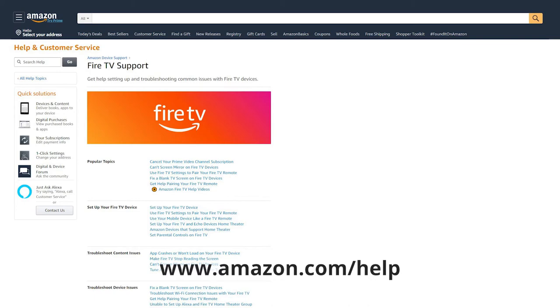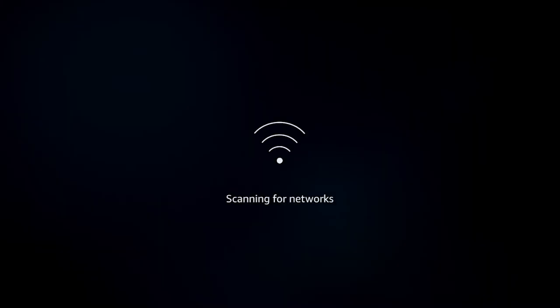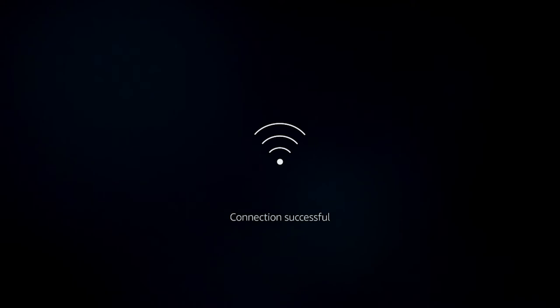You can also reference Amazon's Help and Customer Service section. During the setup process, you will see on-screen TV prompts to help walk you through the process. Be sure you select your Comporium Wi-Fi network during the setup.